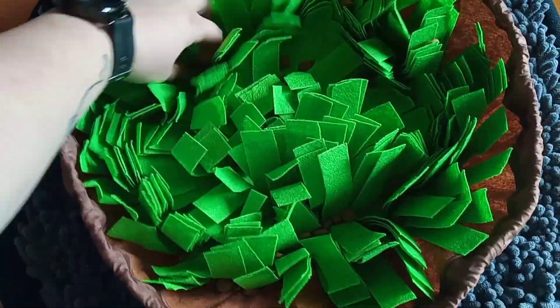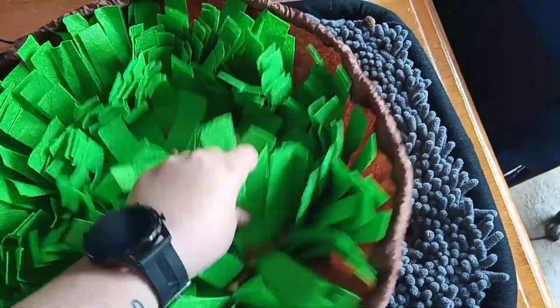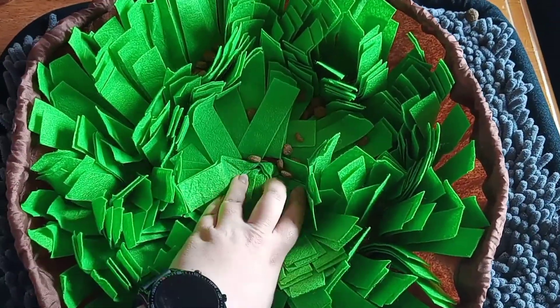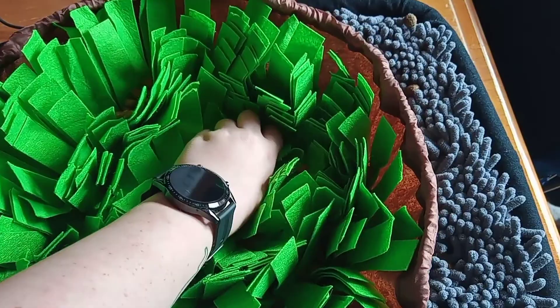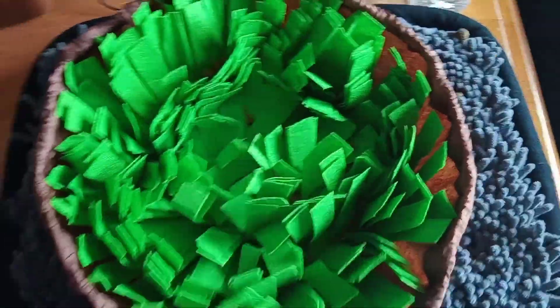Tia's is the exact same process — I just pour the kibble on top and spread it in between the different flaps of fake lettuce. Toby's is exactly the same as Beauty's, where I put the kibble in as well. There are lots of gaps in between the fibers for the kibble to sit down in.